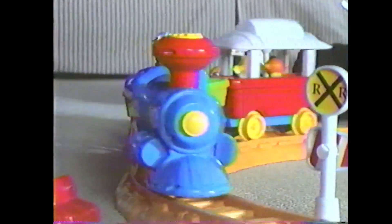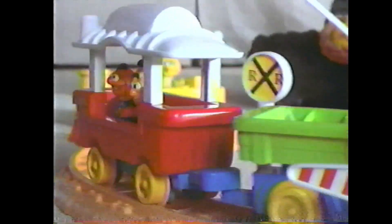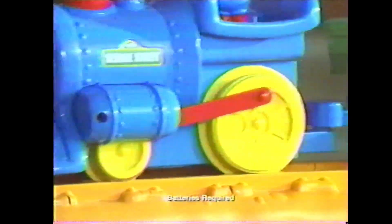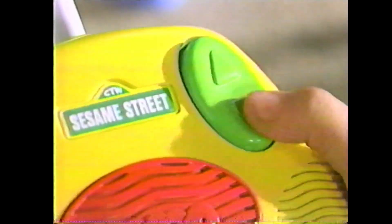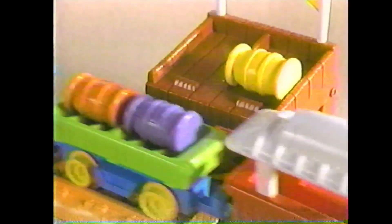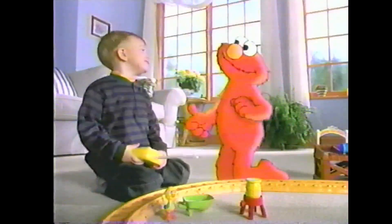All aboard! Here comes Elmo's Radio Control Railroad — so easy and fun for even the littlest engineer. Press the button and the train starts chugging. Press it again to go in reverse. Gotta load up the cargo and deliver it to the snack stand. I did it!